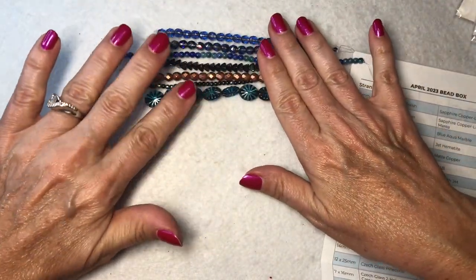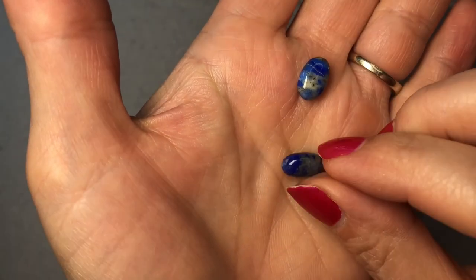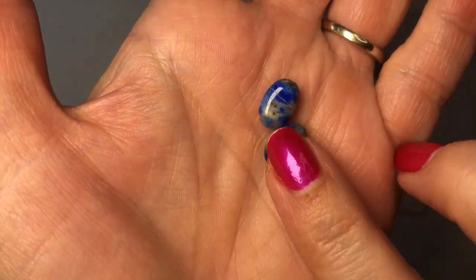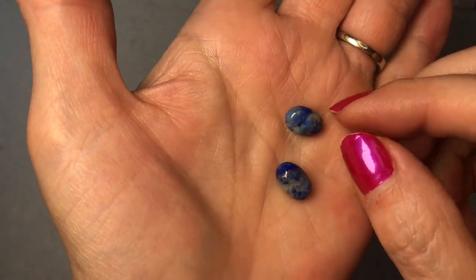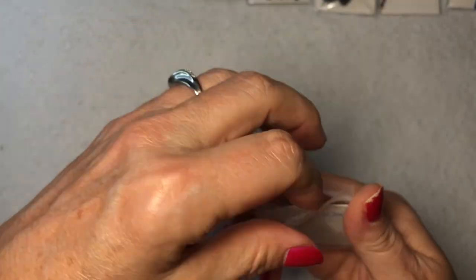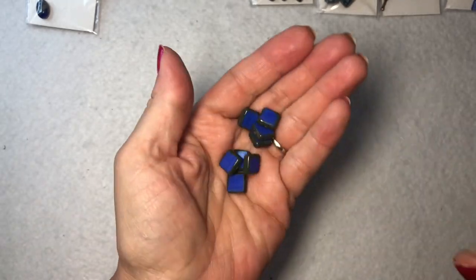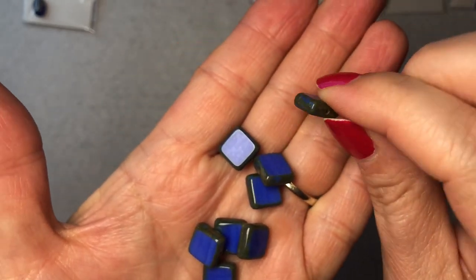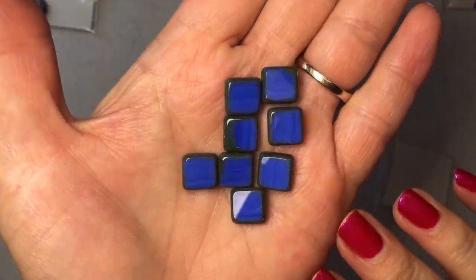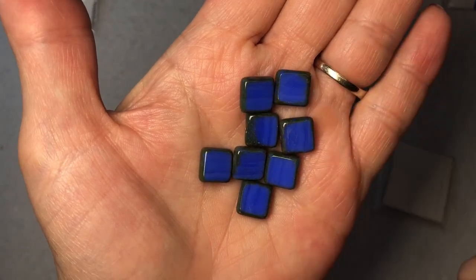So those are all the strands — so pretty! Now let's get to the rest. We're starting with the 12 to 14-millimeter lapis oval, two pieces — these are gorgeous, absolutely beautiful. Each one's just a teeny bit different — one has a little more veining. Next is Czech glass square blue with travertine, eight pieces — look at how pretty those are, such a pretty blue, the holes run down the middle. And number three is five-millimeter Czech glass cubes in jet, 15 pieces — how pretty those are.